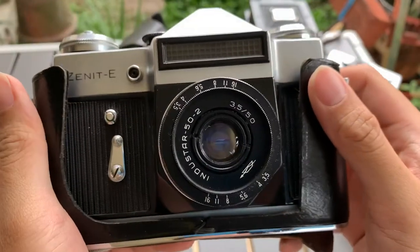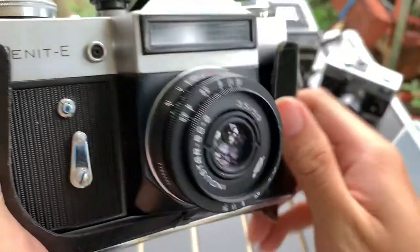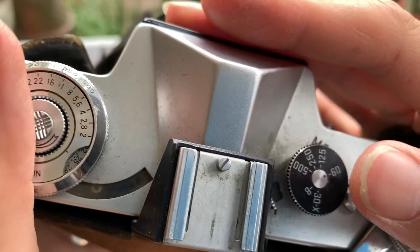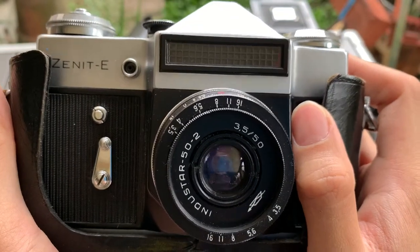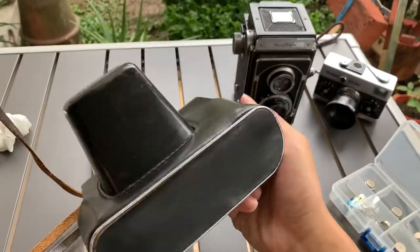Hi guys, today I'm going to show you this Zenit E with the Indus-Star. The light meter works — here I'll show you. The light meter works. And it comes with this casing itself.